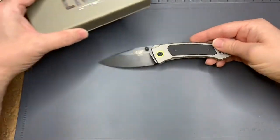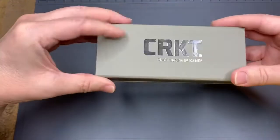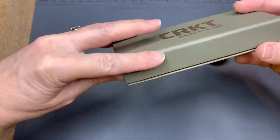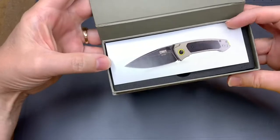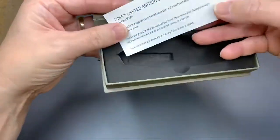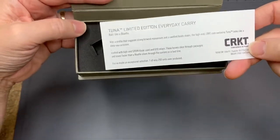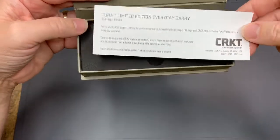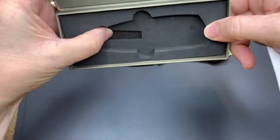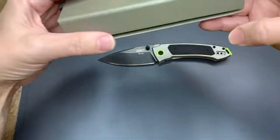Let's talk about the box it comes in, which I really like. Sure, it's a special edition so you'd kind of expect it. This is the Cricut — it has a little magnetic closure and a little insert. You can see it is a limited edition. They do make the Tuna in a non-limited edition with less expensive steel, but I really like this foam insert for packing and shipping.